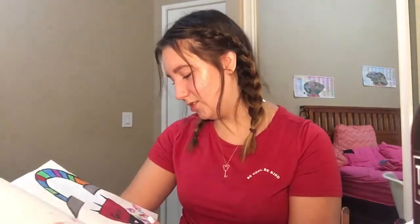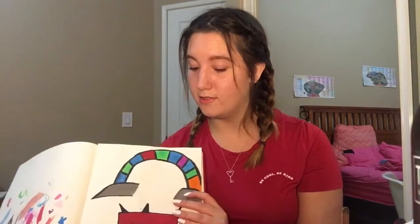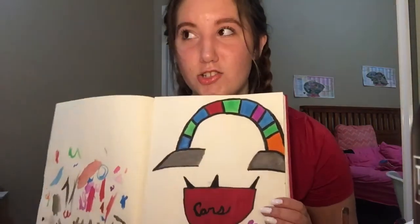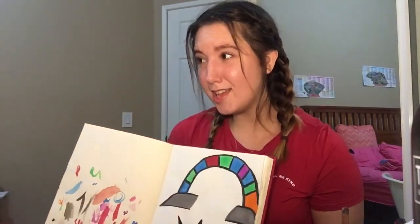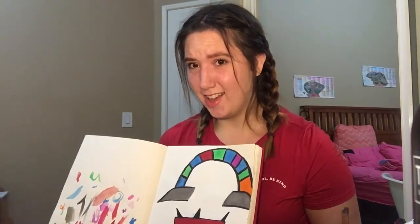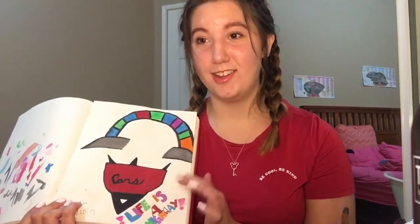Oh, I really drew this! This is from the Paint the Night parade — if you still haven't watched it, why are you still here? Go watch it! This is the Cars dancers' costumes because they are my absolute favorite and I love them so much. And I literally wrote 'Life is a Highway' right here. It's cute though!